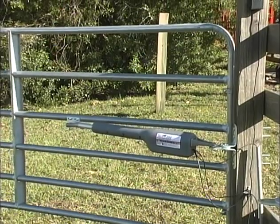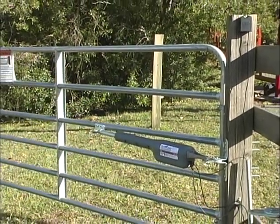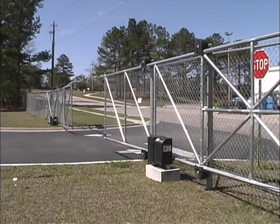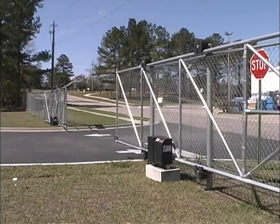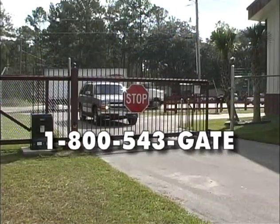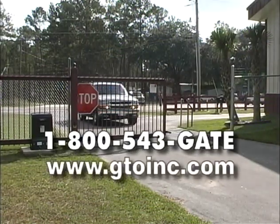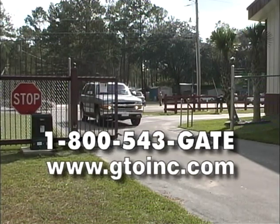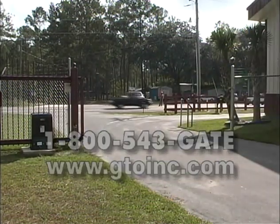Your gate should not exceed 16 feet in length nor weigh more than 550 pounds. If you have slide gates or large commercial gates, or if you require more sophisticated access control systems or need professional installation, call GTO Incorporated at 1-800-543-GATE or visit www.gtoinc.com. We will be happy to provide you with information on our GTO Pro Professional line of gate openers and accessories and refer you to your nearest dealer.